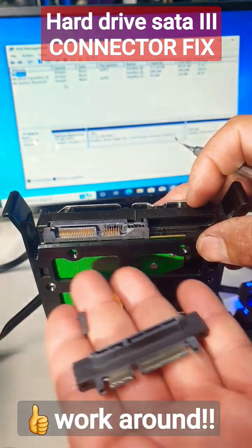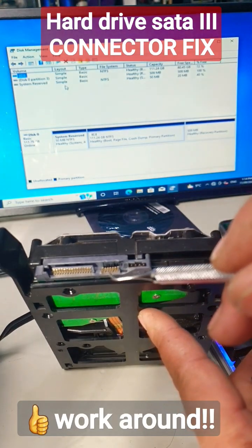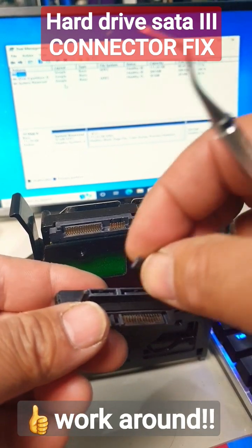What I'm going to do is use something like this to get it to work again. Bear in mind that this will only work if all your gold pins are still intact.